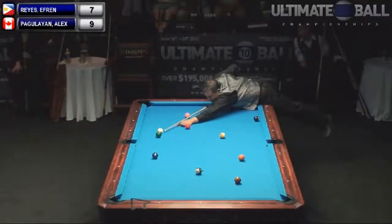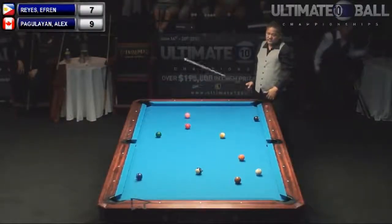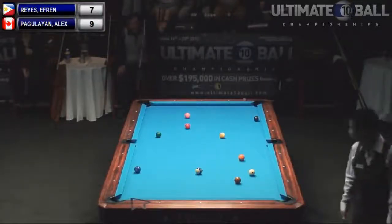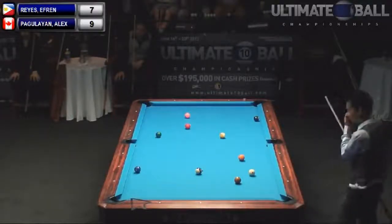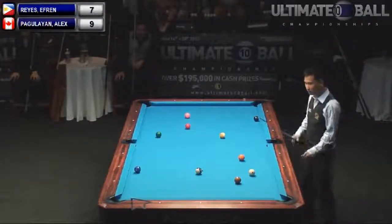Efren should not be able to go to this cushion. He didn't make it. Look at the speed though. Did he leave any hit on the two? No. That's artistry right there. I think he's totally snookered. Well, he did it to himself and I'm going to give him an unforced error for that. You could have done much better with that two ball.